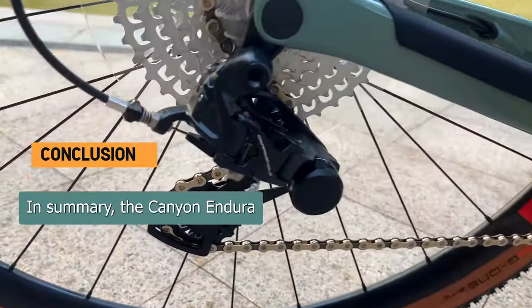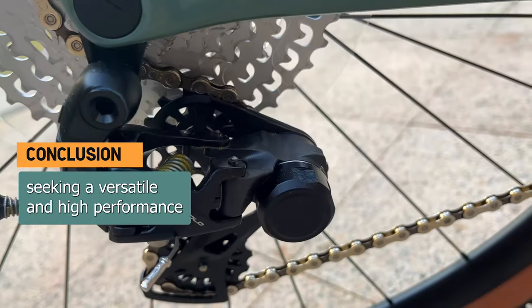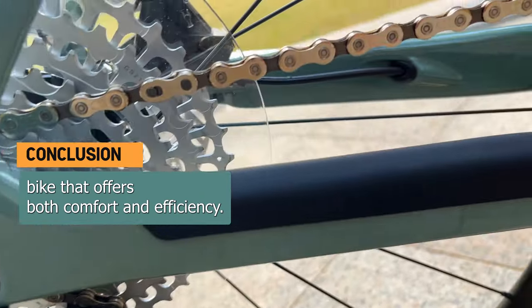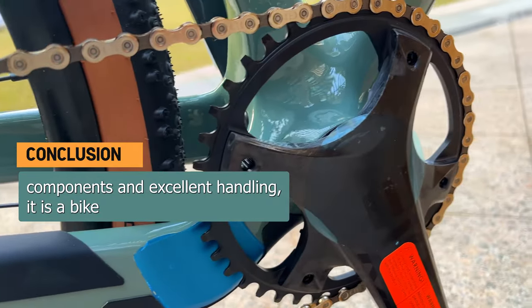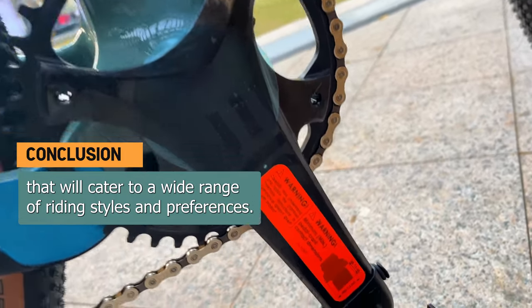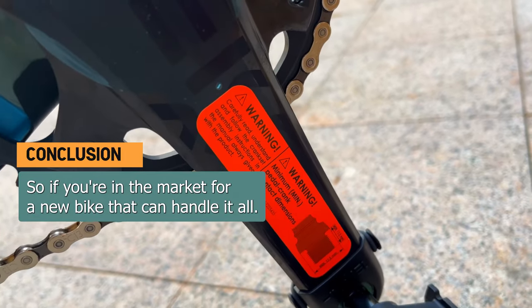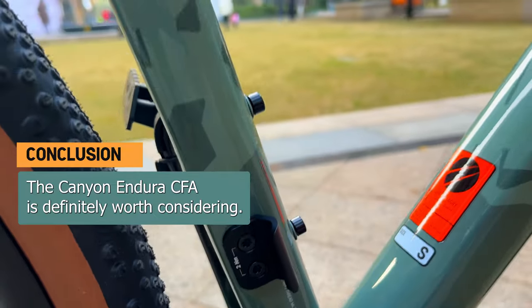In summary, the Canyon Endura CF-8 is a fantastic choice for cyclists seeking a versatile and high-performance bike that offers both comfort and efficiency. With its impressive frame, reliable components, and excellent handling, it is a bike that will cater to a wide range of riding styles and preferences. So, if you're in the market for a new bike that can handle it all, the Canyon Endura CF-8 is definitely worth considering.